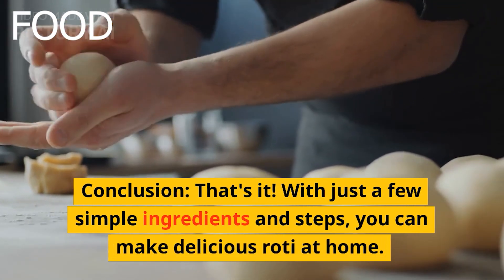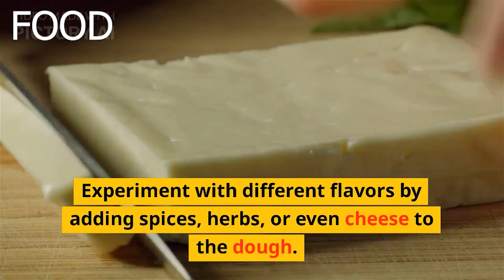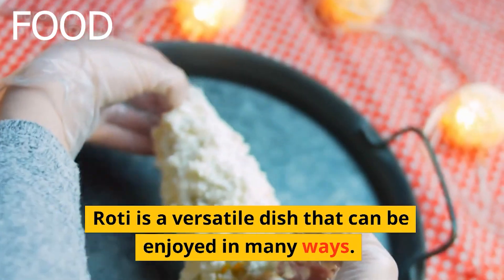That's it! With just a few simple ingredients and steps, you can make delicious roti at home. Experiment with different flavors by adding spices, herbs, or even cheese to the dough. Roti is a versatile dish that can be enjoyed in many ways.